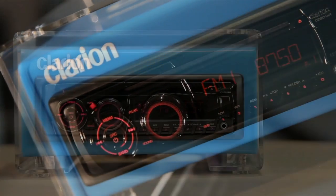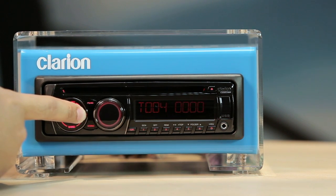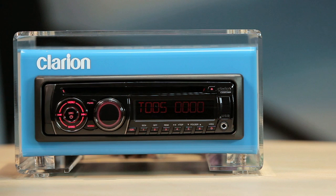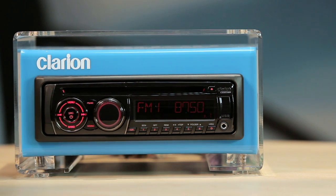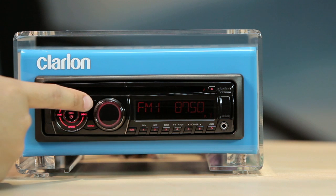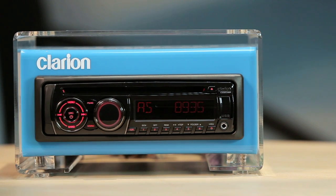Use the previous and next track buttons to skip tracks. To scan tracks forward or in reverse, press and hold either button for more than one second. The preset scan and auto store button is used to activate the scan play and preset scan in radio mode. Press and hold it for more than one second to perform the auto memory scan function.